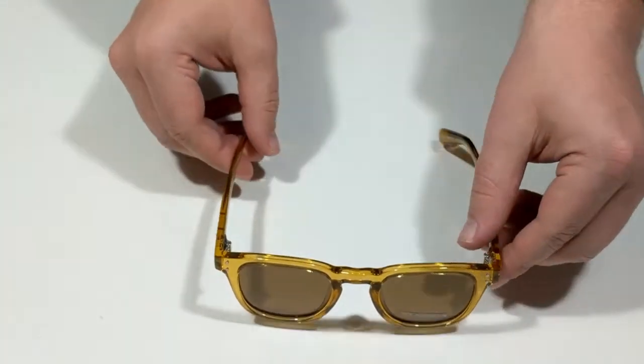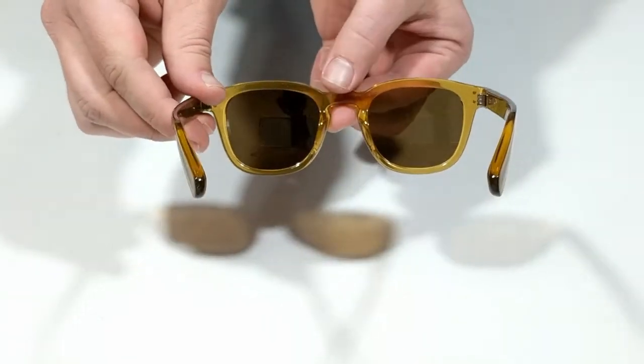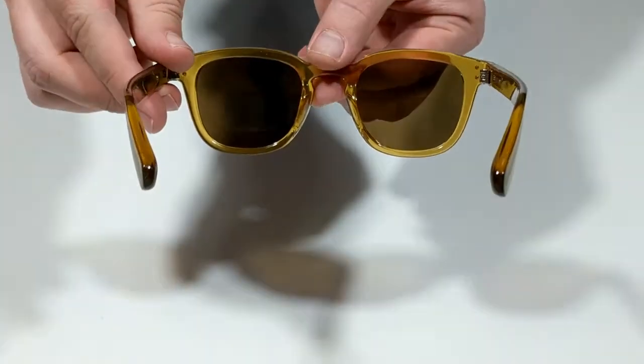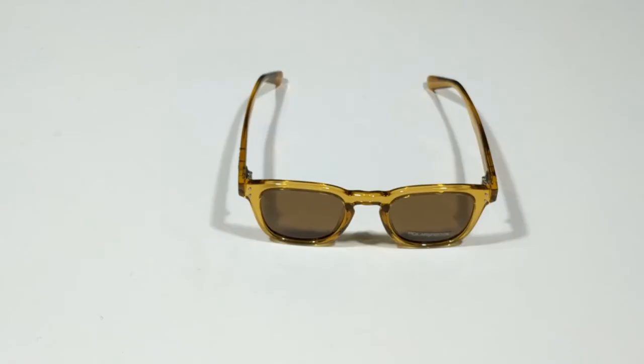All Carve Havana sunglasses feature 100% UV protection. Subscribe to our channel and check out surfboards.com for more Carve Eyewear products and for all of your surf shop needs.